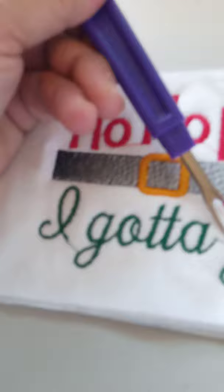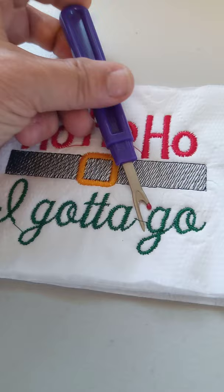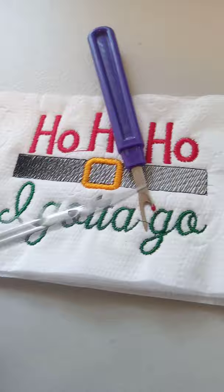The design is done. I've gotten it out of my machine and unhooped. Now I'm going to do all my little clippy clips. What I've learned — what I use — is my seam ripper to get up under the threads and lift them up to trim, because this toilet paper is so delicate those pointy little scissors get me every time. So I stick the seam ripper in there and then use my little curved scissors and trim.